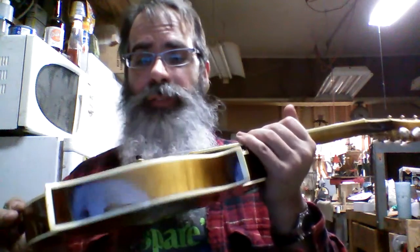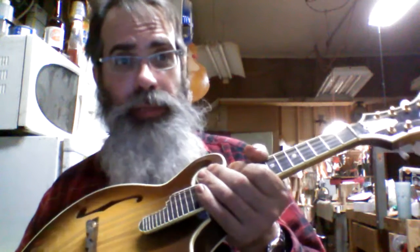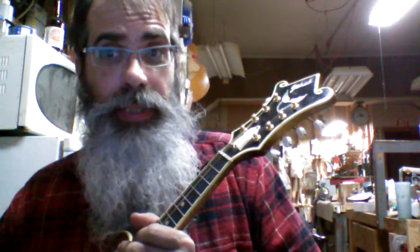It's for sale here at Aaron's Music in Vicksburg, Michigan. If you'd like to come by and play it, that'd be great. If you'd like to buy it, you can call us at 269-649-3929. Or send an email to steve@aaronsmusicservice.com.